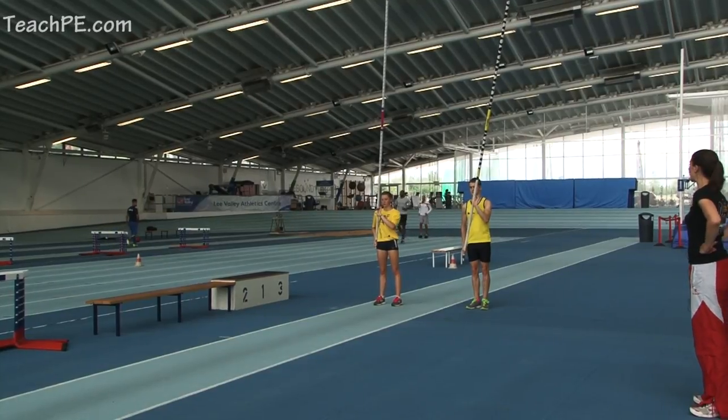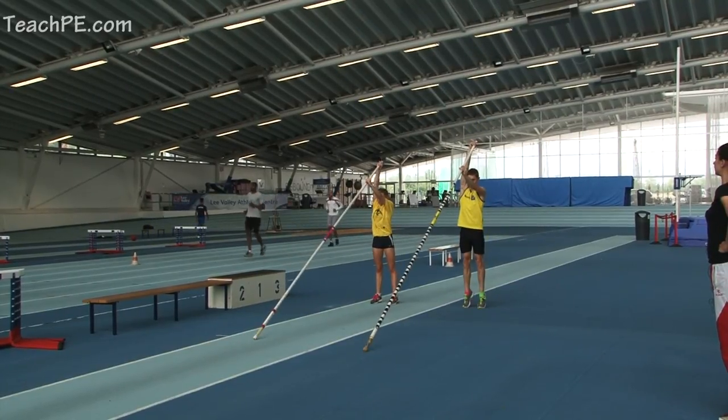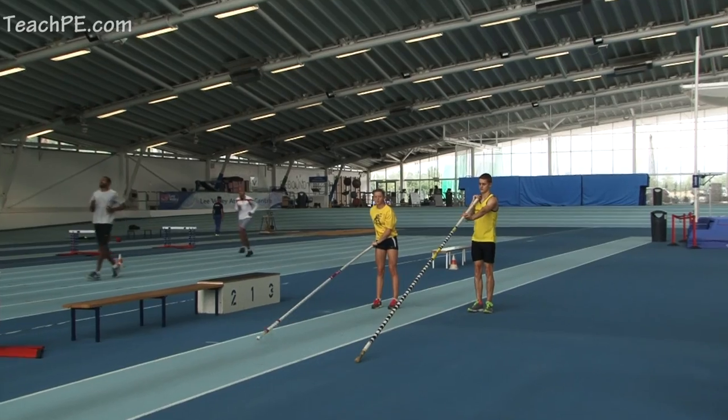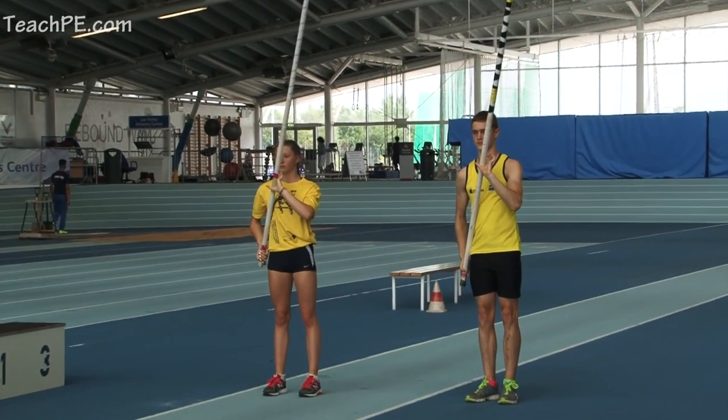We're now going to do standing pole drops, getting the athletes used to the plant action, specifically focusing on their right hand moving through up the line of the body nice and quick. That's it, and up onto your toes at the end of it so you're at full extension.